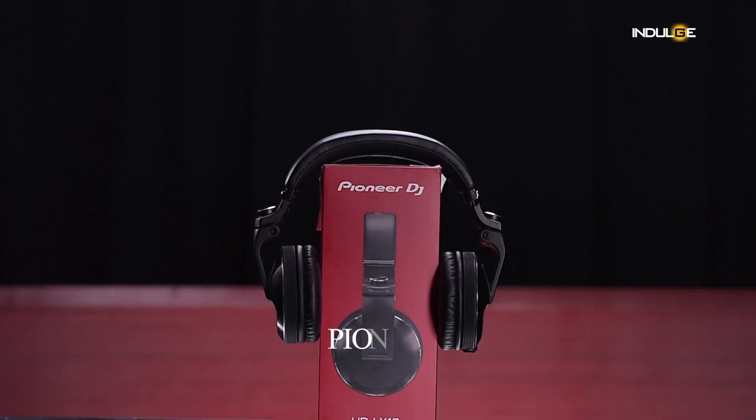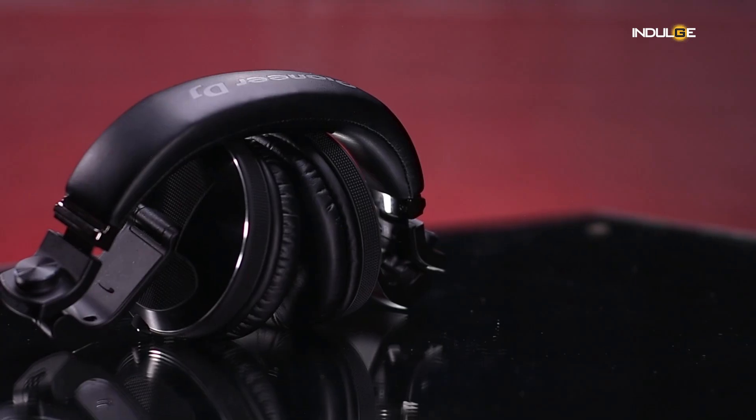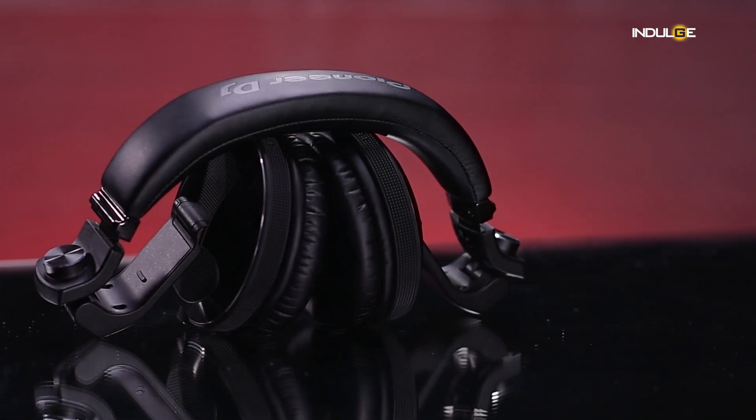What's up everyone, I'm Farhan Tipu, and as you've already discerned from the title, today we're diving into the world of DJ headphones with the Pioneer DJ HDJ-X10. This is a top-tier model in Pioneer's X series, promising a premium DJ experience. Let's see if it delivers.